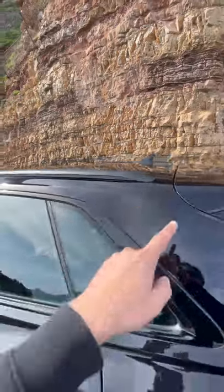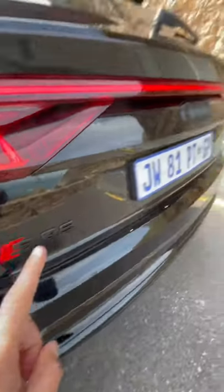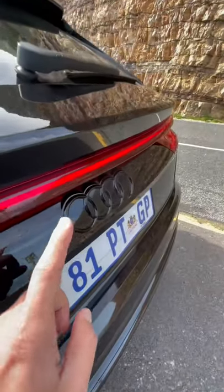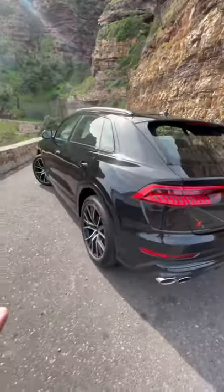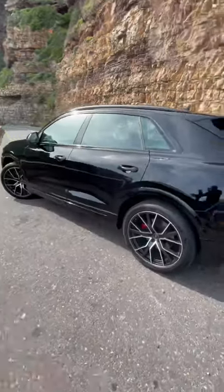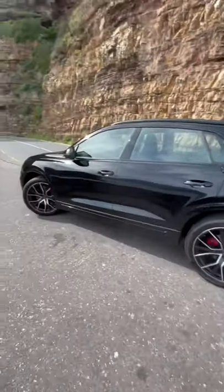There are fully blacked-out roof rails at the top, blacked-out SQ8 badging at the back, and the Audi logo is blacked out too. That red light against all the black — everything being blacked out — it's absolutely perfect.